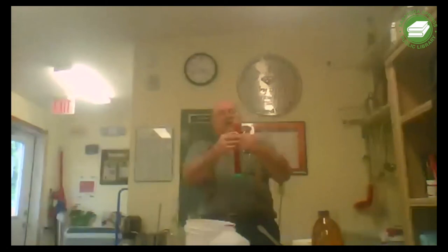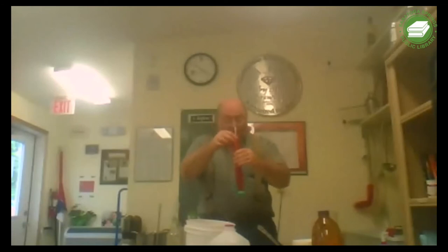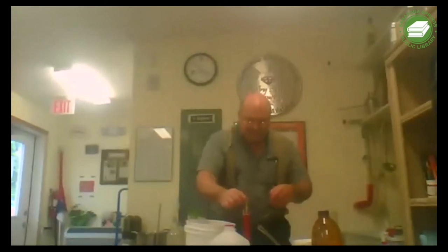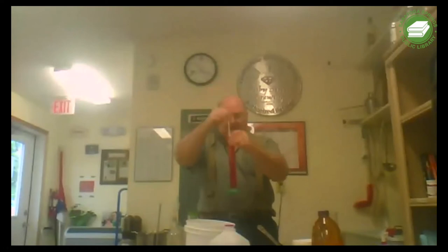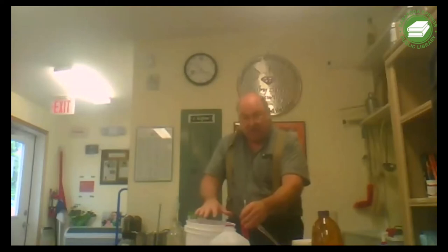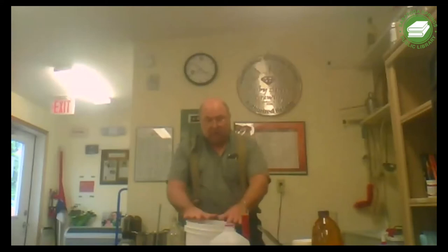I need to read the gravity. It reads 1.084. So we have sugar from both the strawberry and the two pounds of added sugar. This is going to be 11% wine when it's done. Reading is 1084.